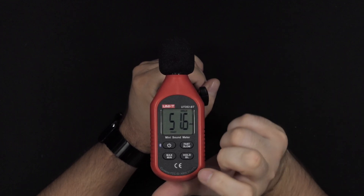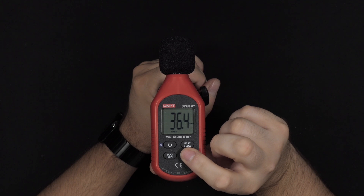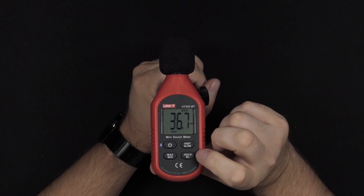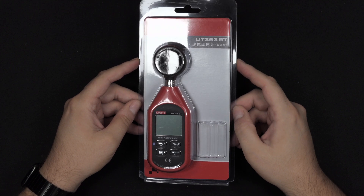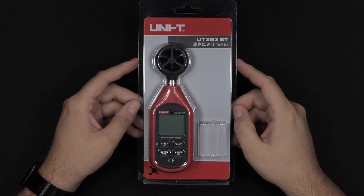There's also a very handy average hold button, so you can hold it at a specific point — for instance, if you want to write it down. Let's have a look at the other one, which is the anemometer, bought from the same seller.